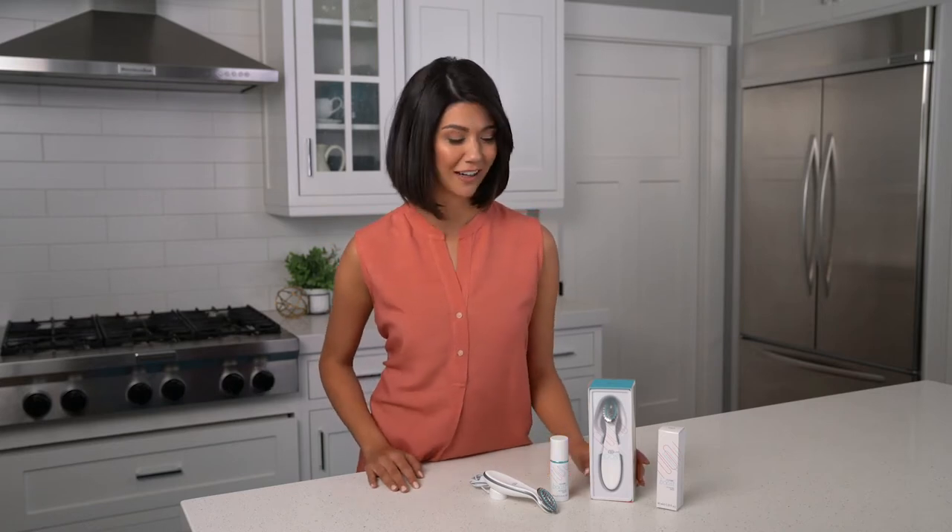Hi there! My name is Sabrina and I'm excited to share with you an awesome new skincare device from Nu Skin. It's called Agelok Boost and it uses microcurrent technology which has been the best thing ever for my skin. I'm seeing more brightness and my skin seems more alive. I decided to make this video to show you how it works.